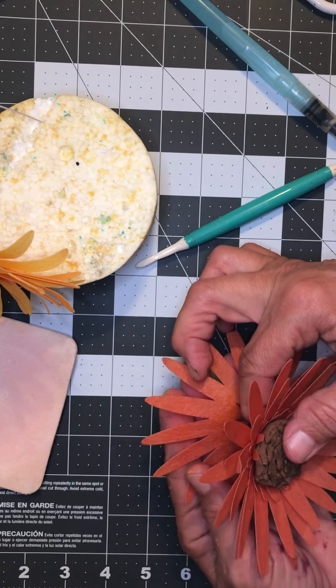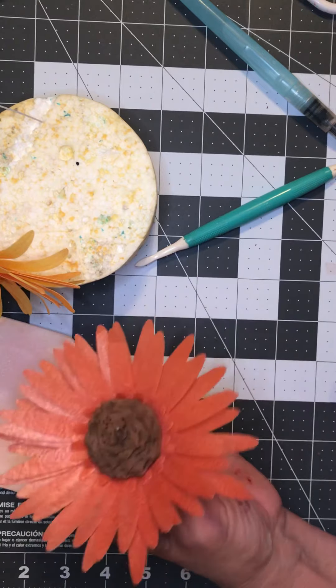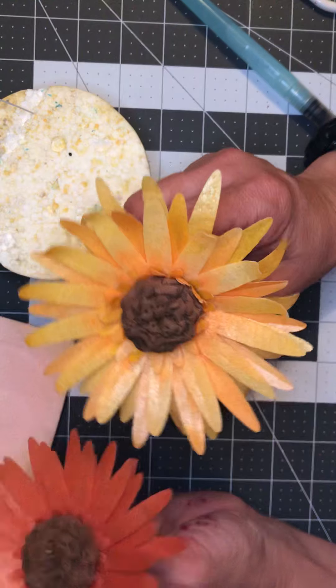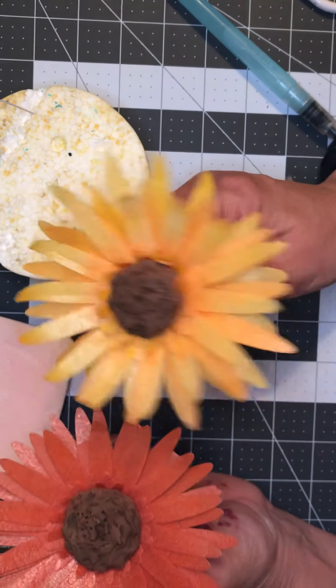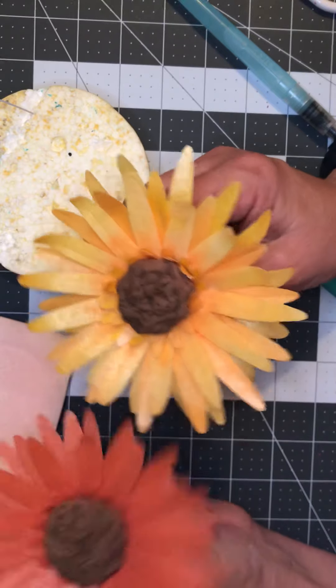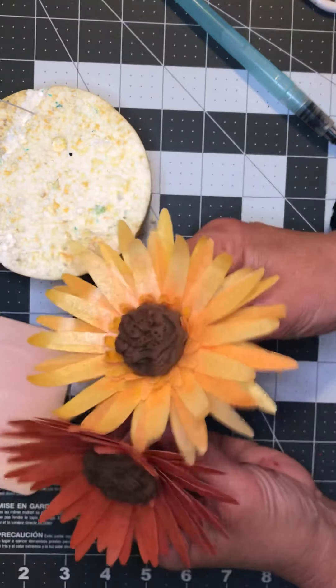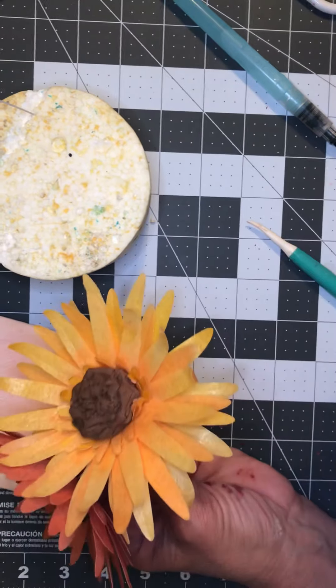Gently steam them and the wafer will naturally start to curl up, or it'll soften enough that you can help shape them. When you put the next set on, offset them again so they'll be between the ones you already put on. Sometimes they stick before you get it all the way offset and that's okay — flowers are not perfect.